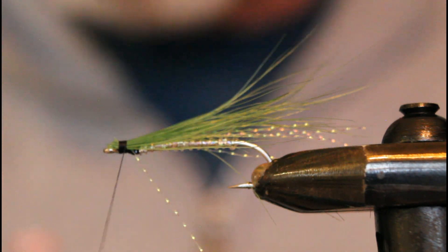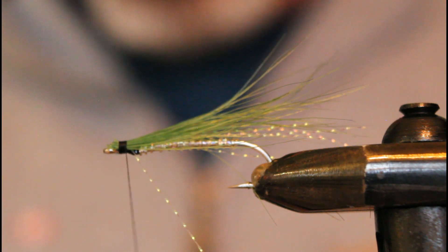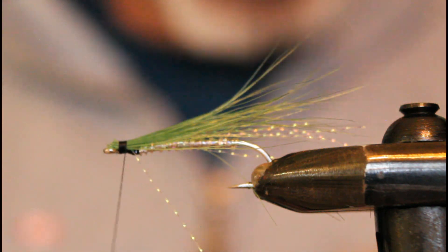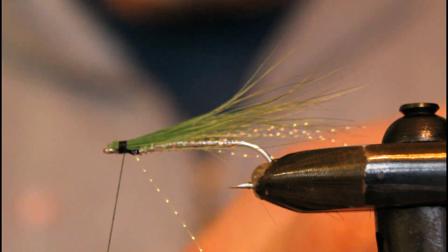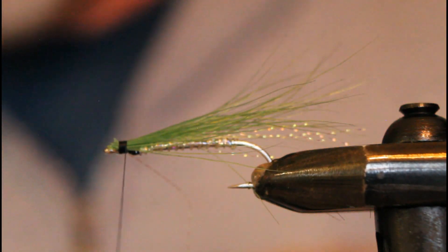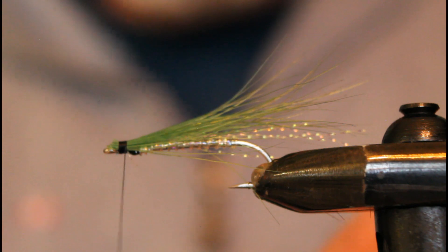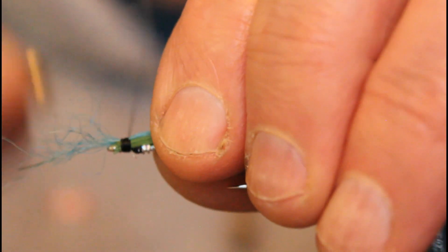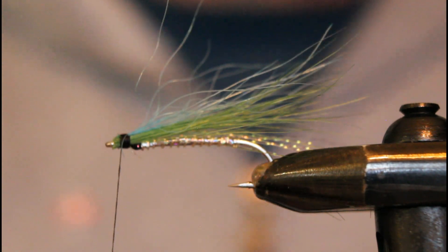I'll go slightly less dense with the blue polar bear that's going to top the fly out as the final wing. I had a piece already cut and stacked from a previous fly. There was an odd crystal flash behaving oddly so I trimmed that out, then topped the fly off with the blue polar bear at the same length as the crystal flash. And there you have the Kelsey's Hope — a dandy fly.